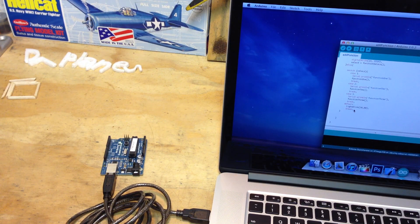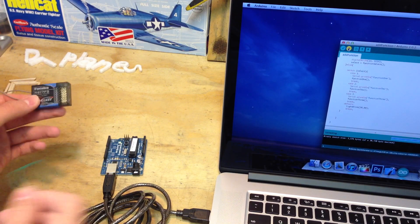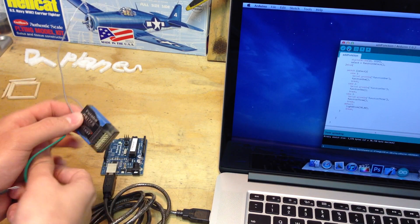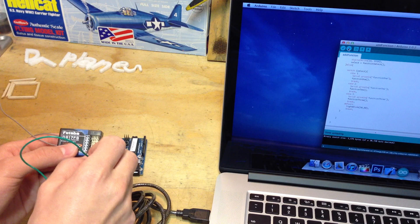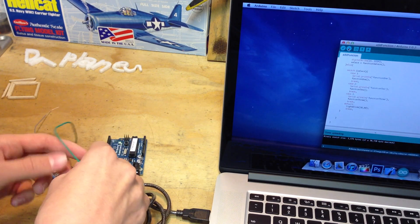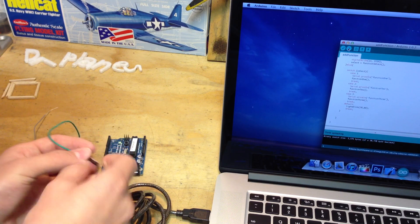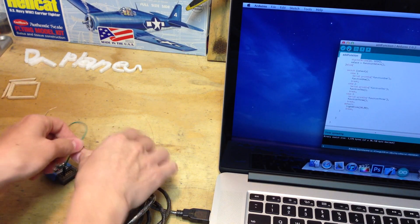Alright, so he connected up to Arduino, and all you have to do is upload the code. And then while it's uploading, I'm just going to connect everything else. So I'm going to connect channel 5, which is the one I'm using, to pin 7 on the Arduino, and then I'll connect the servo to pin 5.